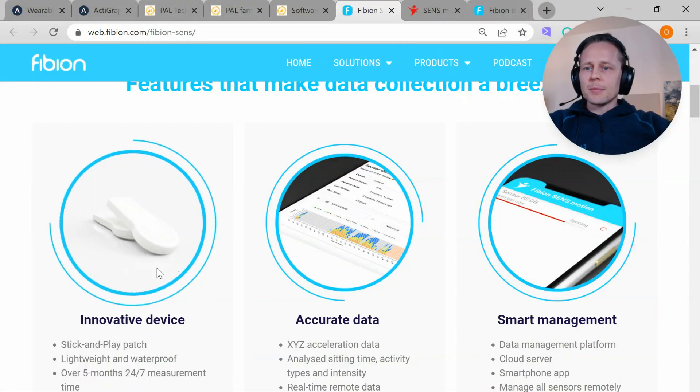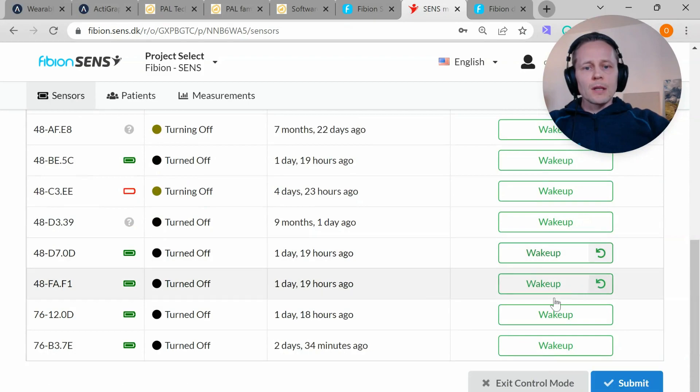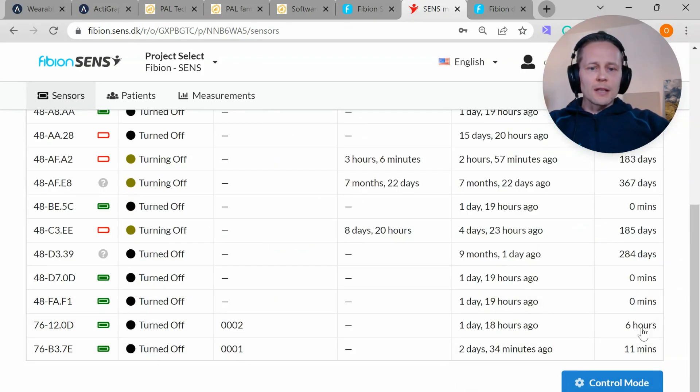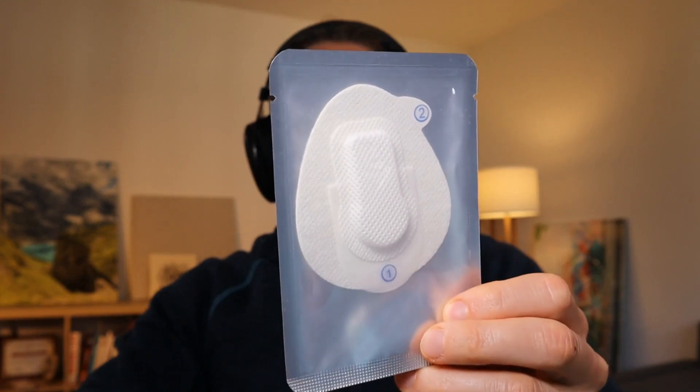ActivePal doesn't have modern cloud features, which are making the research process easier. That's why I want to introduce the Vibion Sense, a cloud-based accelerometer. It's a tiny, fully waterproof device, and it provides five months' measurement time. You can control the device from the cloud — you can just click and start measurements, and in a similar way you can just stop the devices. It also provides a very easy-to-use patch that makes it easy to attach the device on the thigh.